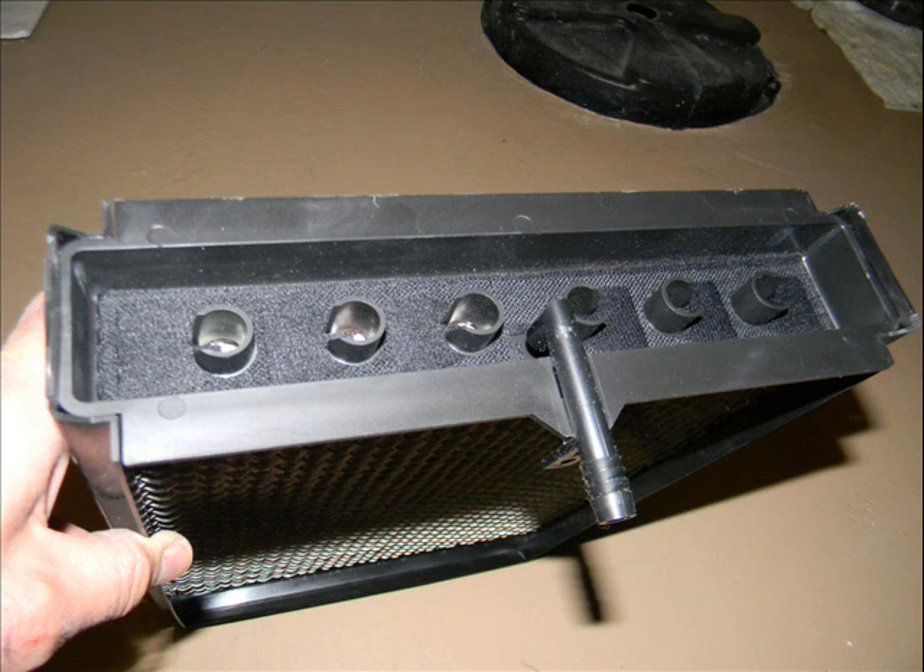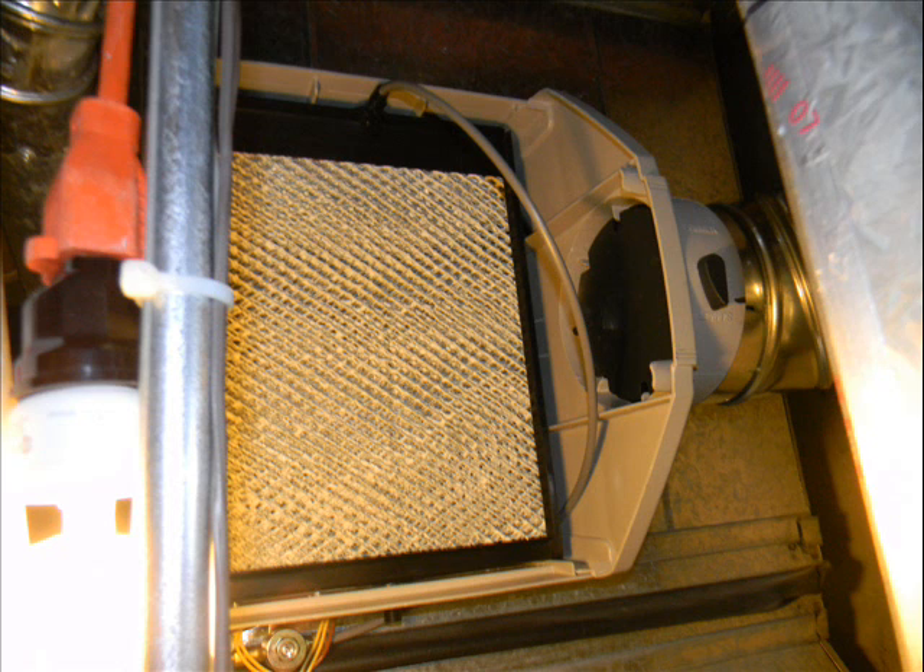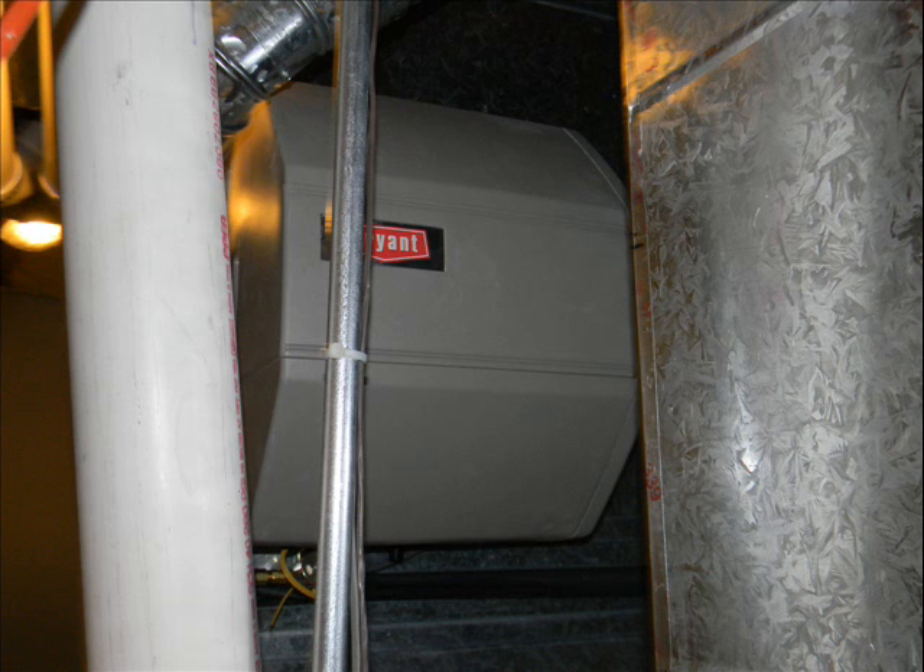Here's the actual media pad itself with the water that drains through it. It just pops right into the humidifier — it slips out and then the hose simply slips into the top of that. Here's the completed installation of the humidifier on the return air plenum.